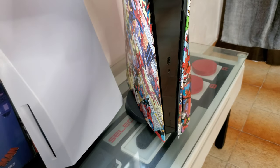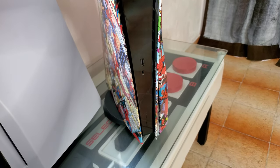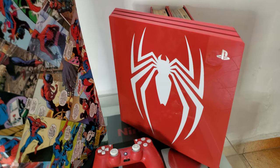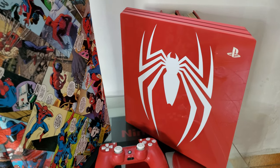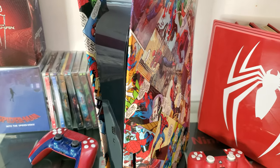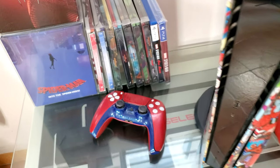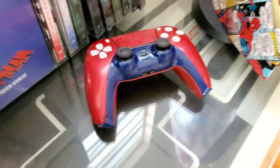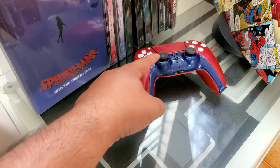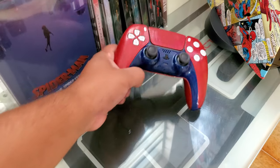I should have compared it with the PS4 Pro. Let me bring it. There it is — that's the PS4 Pro Spider-Man Edition next to its bigger brother, the PS5. That's the remote, and that's the DualSense that I'm custom painting. It still needs a lot of work. I'm going to change the joysticks and change the buttons.